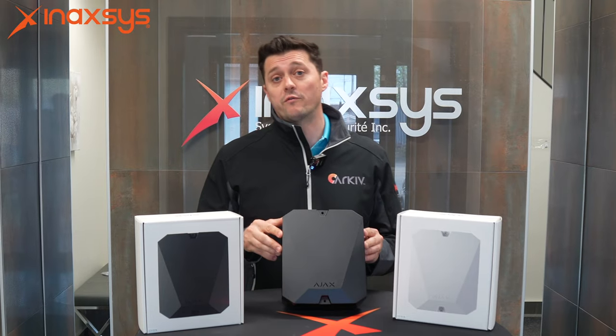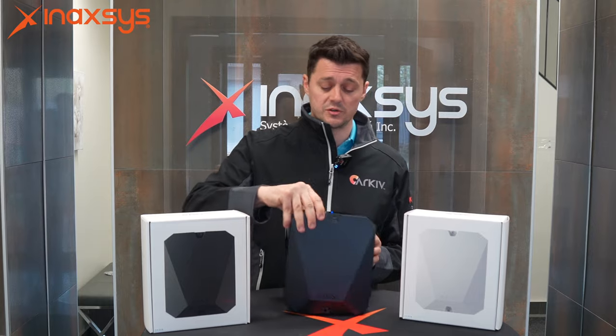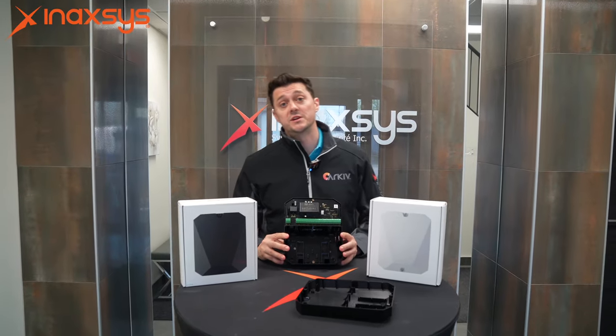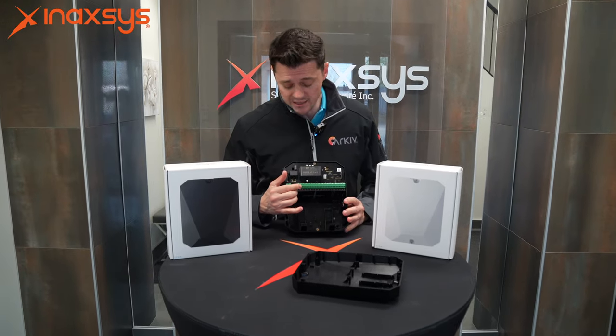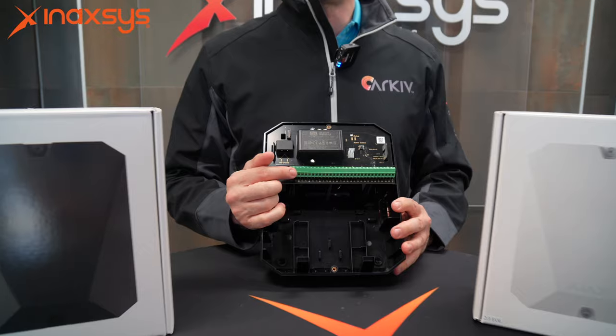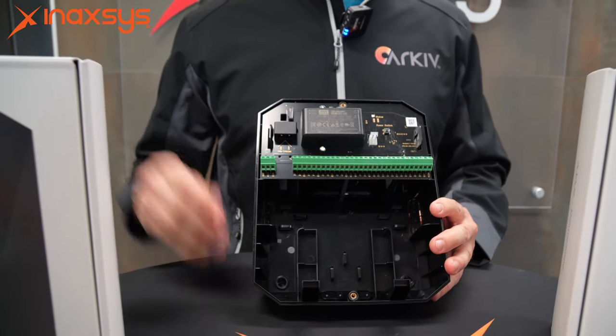This device is designed to take over up to 18 hardwired zones. It's available in either black or white. How it functions is pretty simple — you hardwire any intrusion device directly to the panel itself. In order to trigger them,